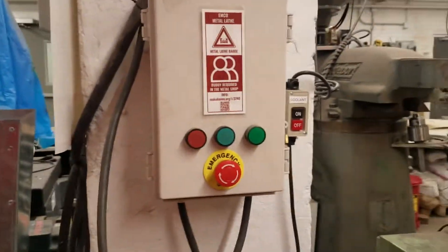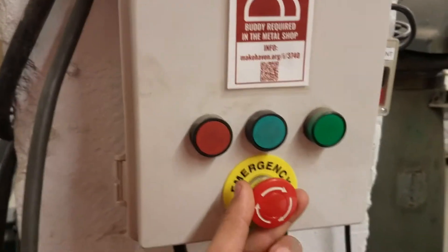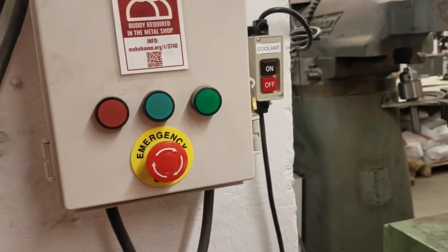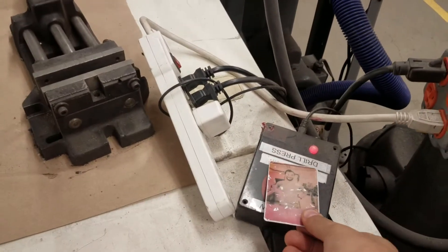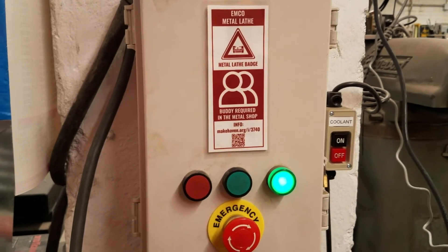A number of the tools have a card protection system to make sure only trained people are using the equipment. First, make sure the emergency stop button is not pressed — twist it if it is. Then scan your card on the associated black scanning box, and push the green middle button. The green light will turn on to tell you that the tool is activated.